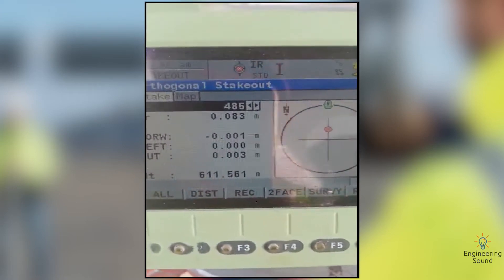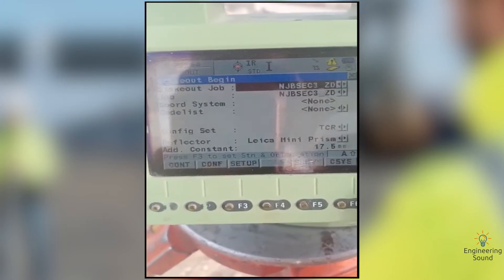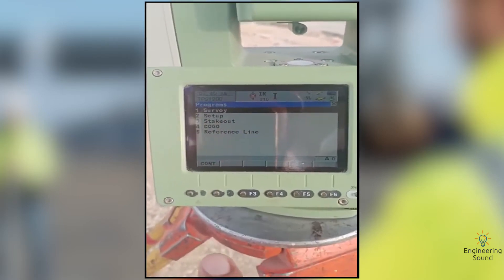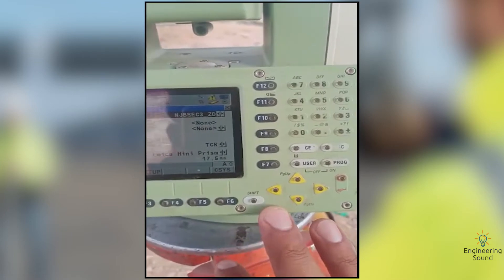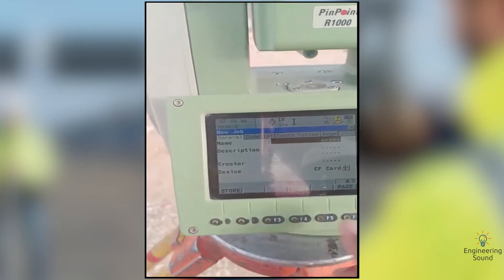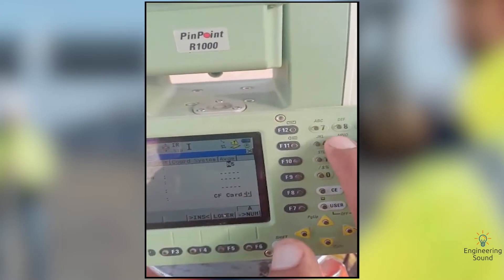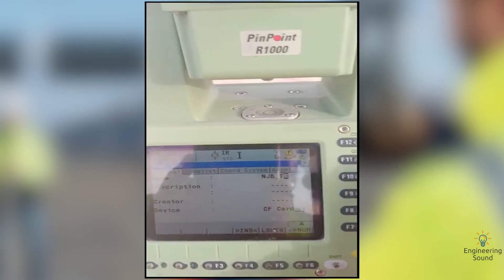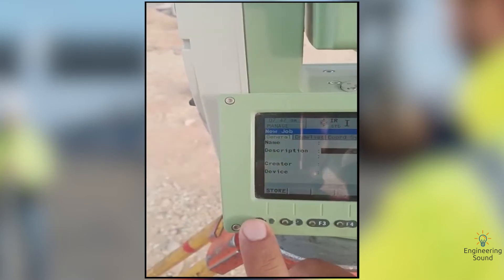Our stakeout is completed. Now we will learn how to do as-built survey with the Leica TS203. For this purpose, first go to the Programs option, then go to Survey and press Enter. First we will select a new job — we will create a job where we need to add our points. Go to New and give a job name from here.